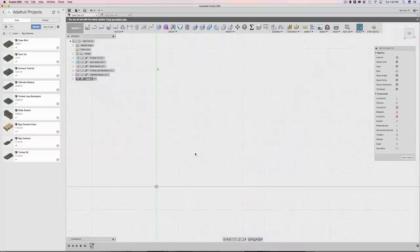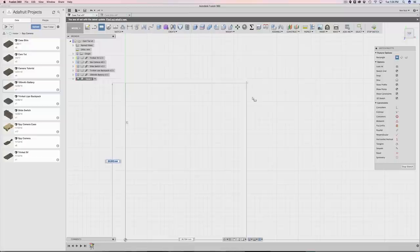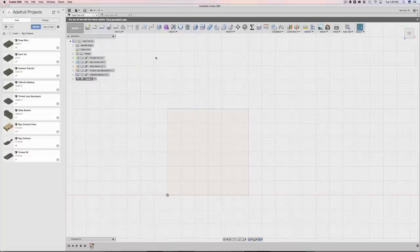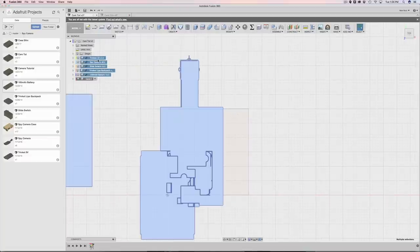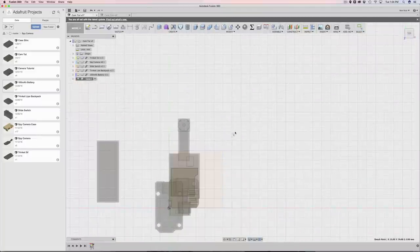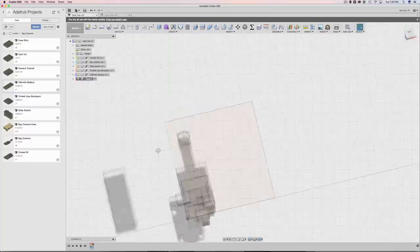I'm going to make a rectangle - I don't know how big it needs to be yet so I won't add any numbers, just making a square. I'll hit stop sketch and then bring back everything to see where everything is. Obviously that was way too small. We have some degrees of freedom here so I can move this around. Next I'm going to start moving things around.